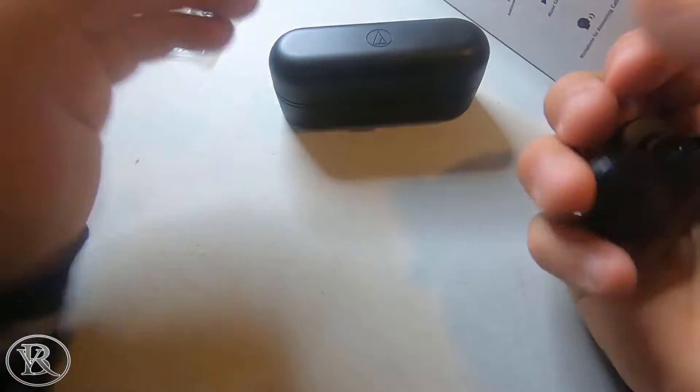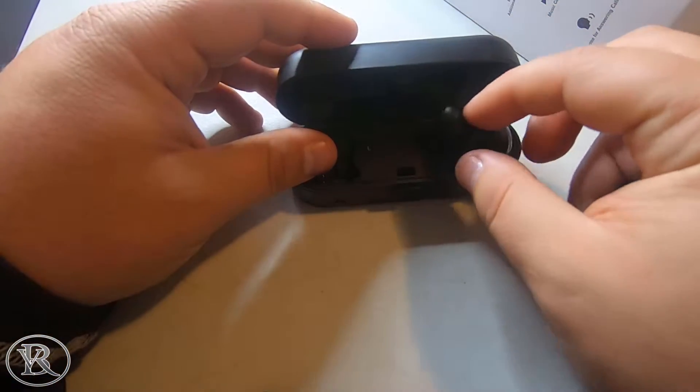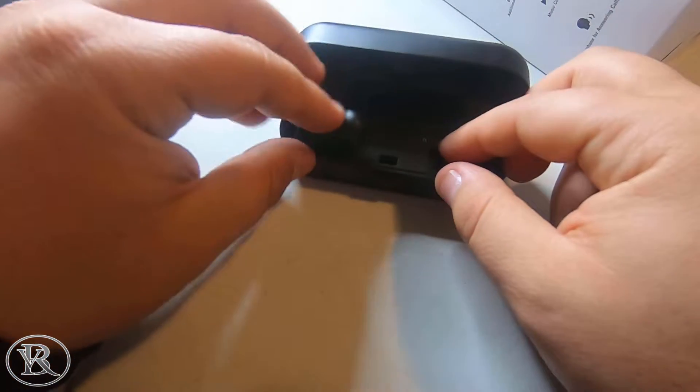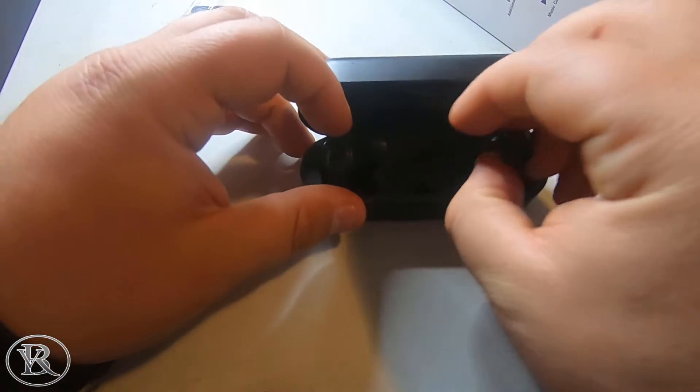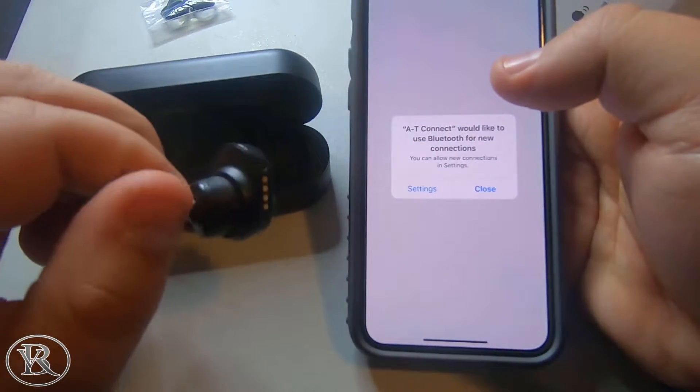Going back to the app — it's pretty plain. There really isn't much to it. One feature I liked was the product locator, which is essentially a 'find my bud' feature that tells you the last place you had your buds. You can also program the buttons whichever way you want using the key assign feature.